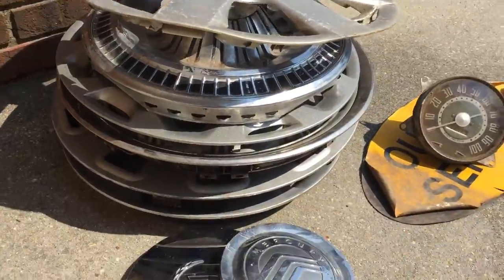Hi guys, the Rusty Hubcap here. I'm back with another video — today I went hubcap hunting again, it's Hubcap Saturday, and there's my stack. We're gonna go ahead and get started since there's barely any battery on my phone.